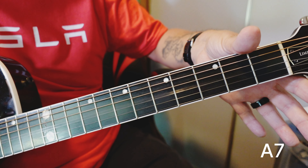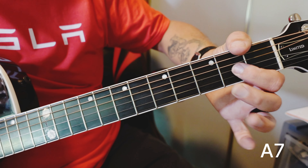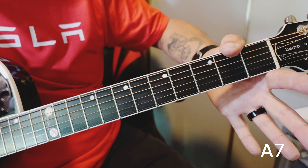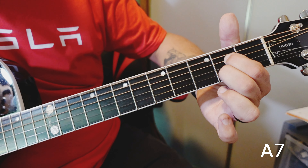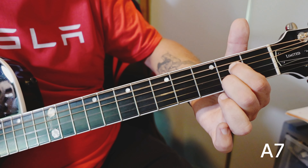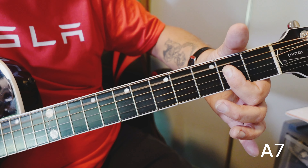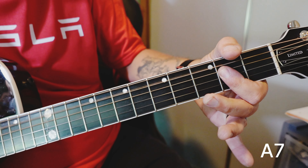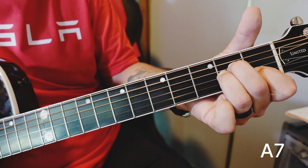Take the A note out and leave it as the open G, and we get this. Listen to the difference between the A major chord and the A7 chord. Now you've got the A major, to the A minor, to the A7.